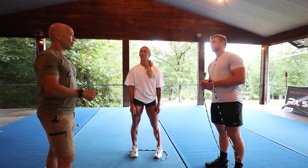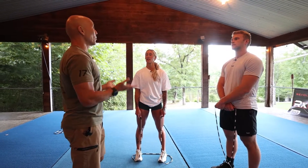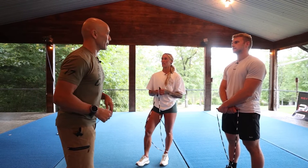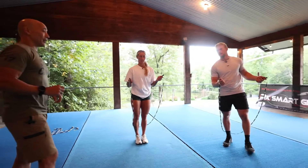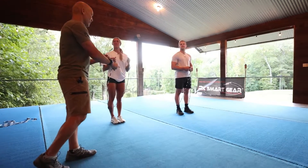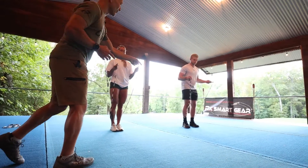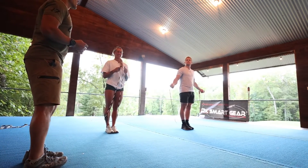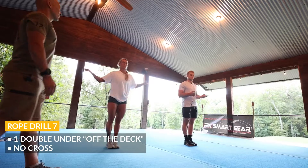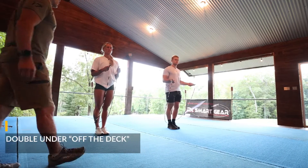The way I like to start people on these is off the deck — just like a double off the deck. It makes you slow things down and be really definitive with your movement without a lot of momentum. Once you get set up, tripping is okay — tripping is an opportunity to reset, recalibrate, and reestablish what you did wrong. So we're going to go feet together to avoid extra trips. Start with just a jump double under: bring the rope around, jump, turn a double under, land and catch.